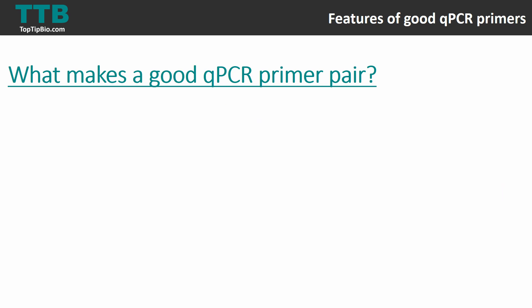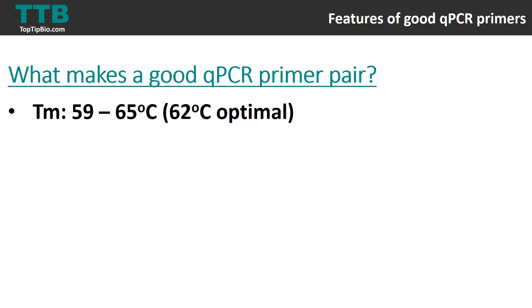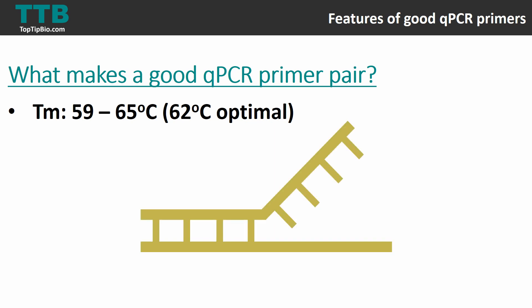The next aspect is the TM, which stands for melting temperature. The melting temperature of each primer should be between 59 and 65 degrees, with around 62 degrees being optimal. The melting temperature is the point at which half of the primer has become dissociated and single-stranded. Each primer in your primer pair should have roughly the same TM — within one degree of each other.